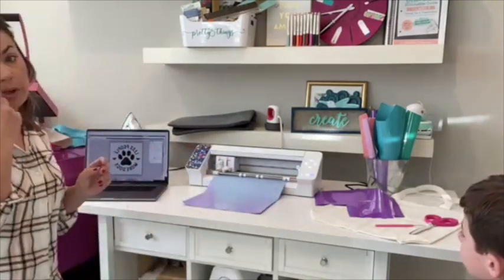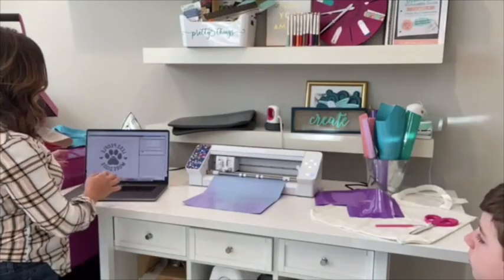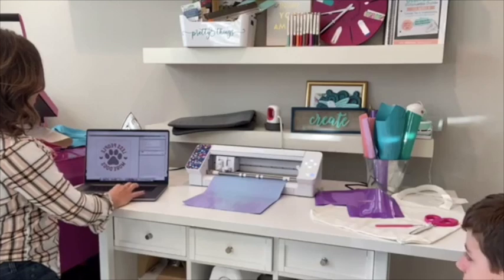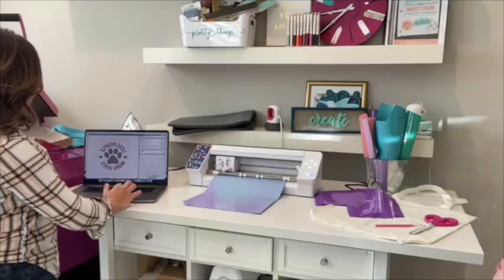Now we are ready to press the send button. We're going to go to the send button, and from the material list you are just going to select 'Heat Transfer Vinyl Smooth.' My suggestion is to increase the force from the default to a force of 14 — that usually helps cut HTV a little bit better than the defaults. I'm also going to increase the speed just because we don't want to keep people waiting. We're going to send this.